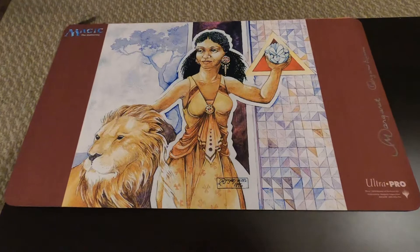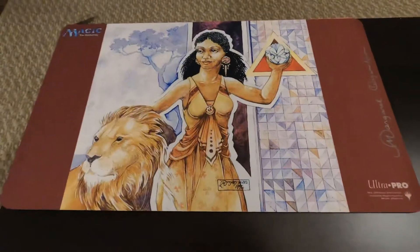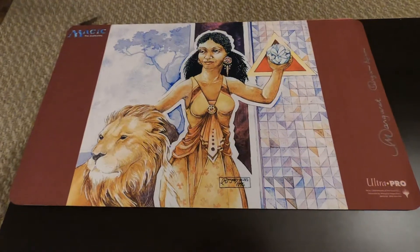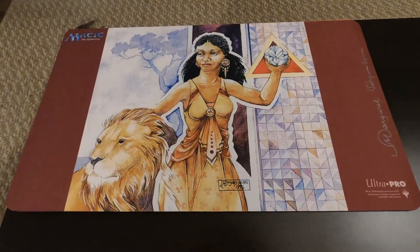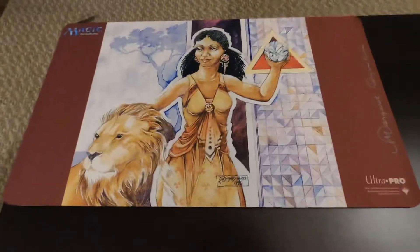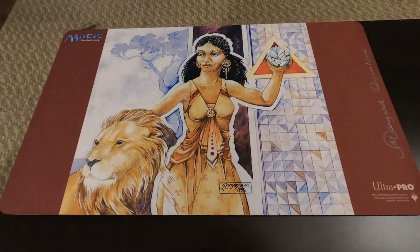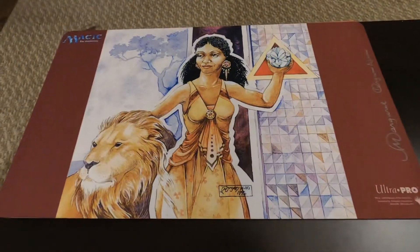This playmat that I bought was $40 — a little high priced for a playmat — but I think it is a beautiful, iconic card and I'm very happy to own the playmat. Let me know your thoughts, guys, and thank you for checking this out. Cheers.